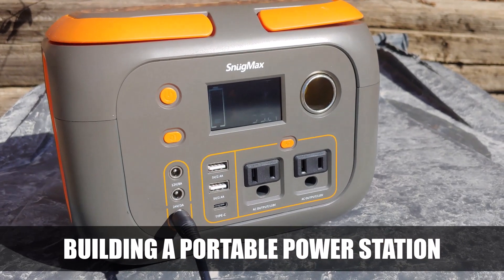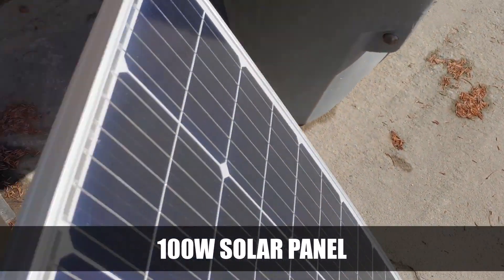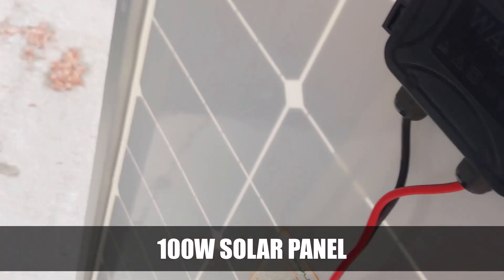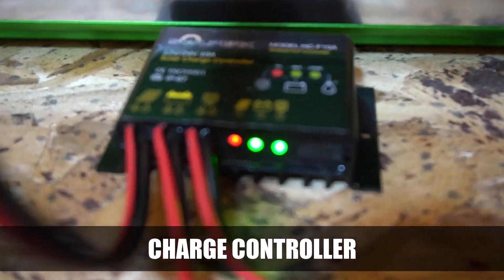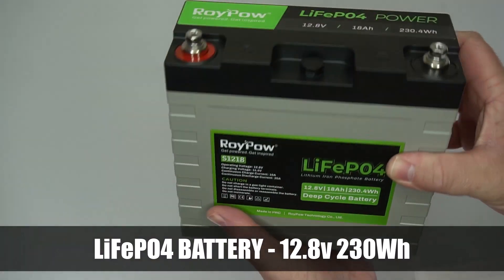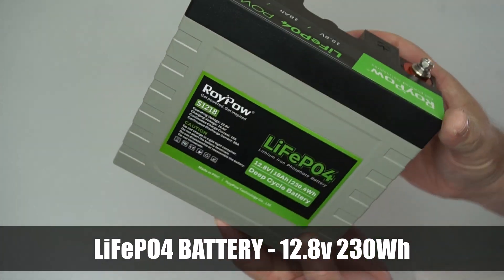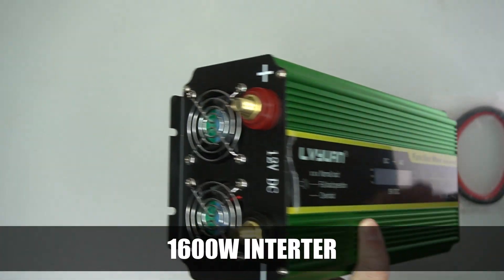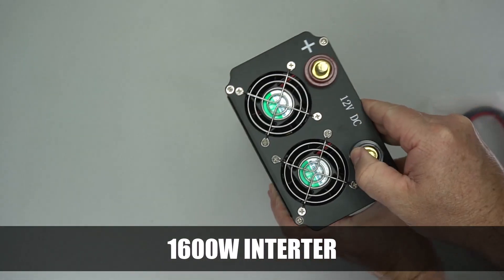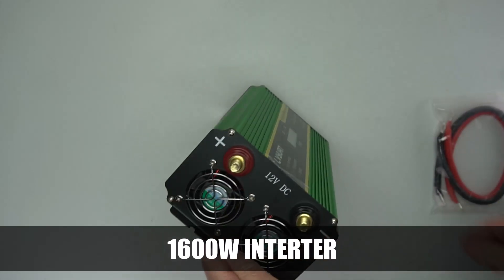I've got a portable power station you can plug into a solar panel here, and I'm trying to replicate this without using a portable power station. So in my shed, I've got a charge controller, and I'm using this LiFePO4 battery to test everything out with 230 watt hours. And then I've got this 1600 watt inverter that I can use to change the power from direct current into alternating current.